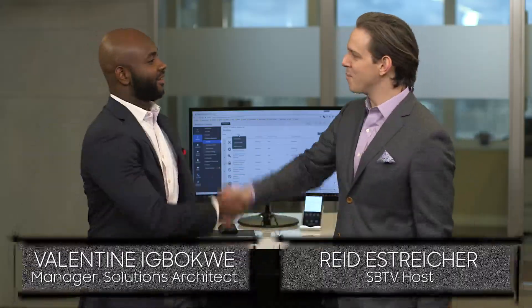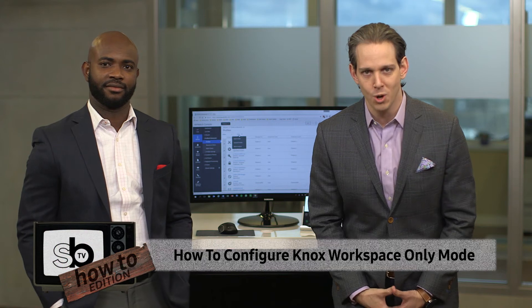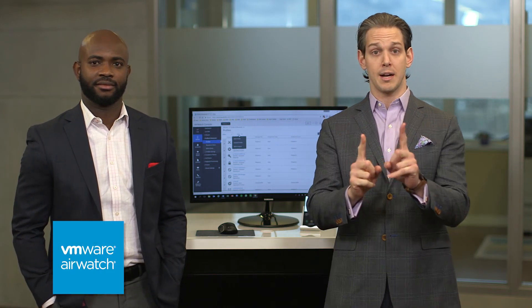Valentine Iqbagwe, thank you so much for coming in today to the studio talking about how to configure Knox Workspace Only Mode using VMware AirWatch. But before we talk about how to do that, let's talk about what it is.